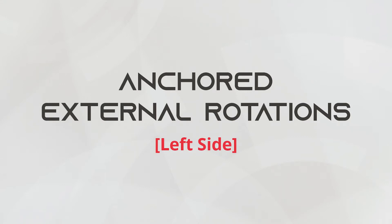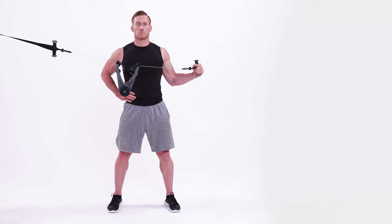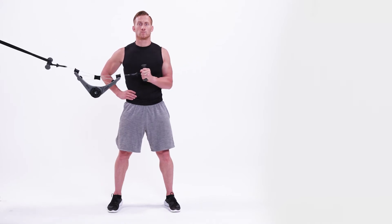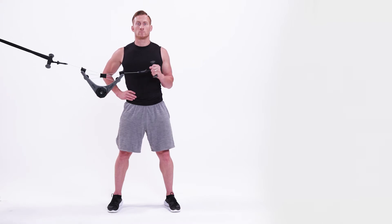This is the anchored external rotation, left side. Begin by attaching the Nova Gym to a middle anchor point. Stand with your right side to the anchor point. Keep your left elbow bent at 90 degrees and completely stationary on your side.